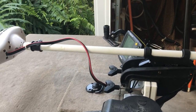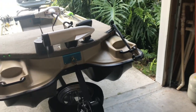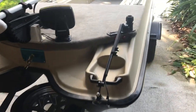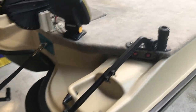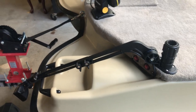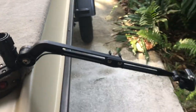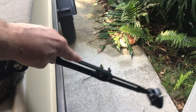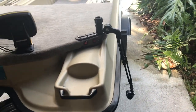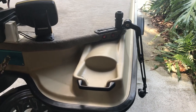What I did was I got a Scotty's 141 kayak transducer mount and just mounted it on the front of the boat here, right on the edge of the platform. It works out really well — all you have to do is swivel it and bring it down and you've got a transducer in the water. All the wiring is run underneath the deck so you don't trip over anything.